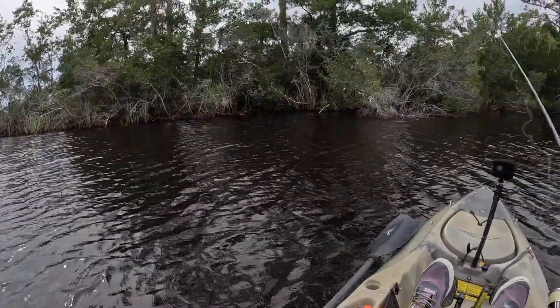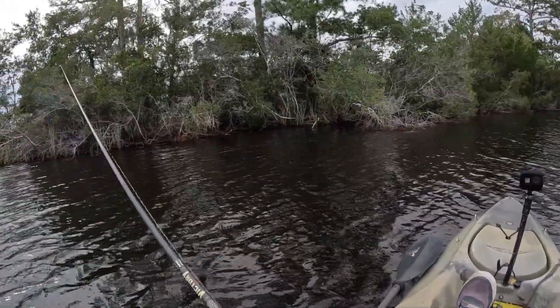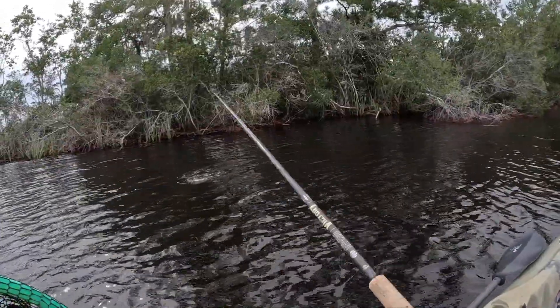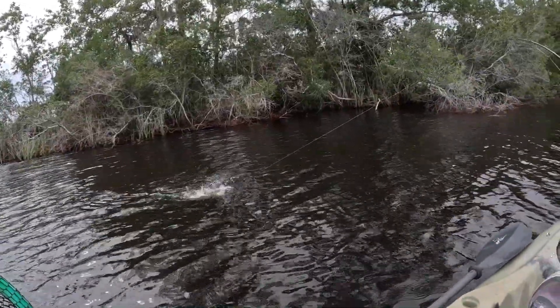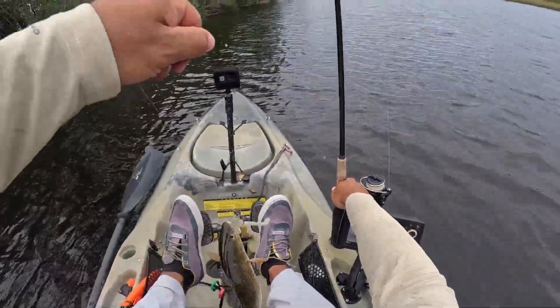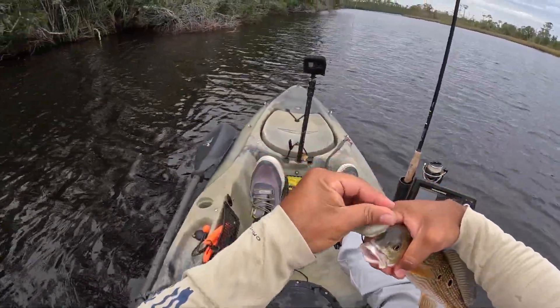He tapped it — there he is! Yes, redfish, he's right there. Nice, come on, easy buddy easy. Another three-spotter. Makes me think I'm catching the same fish.